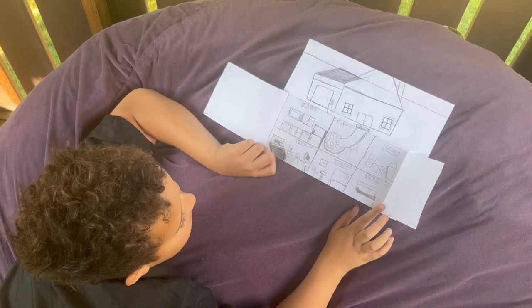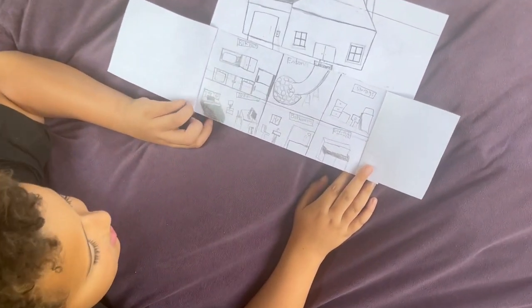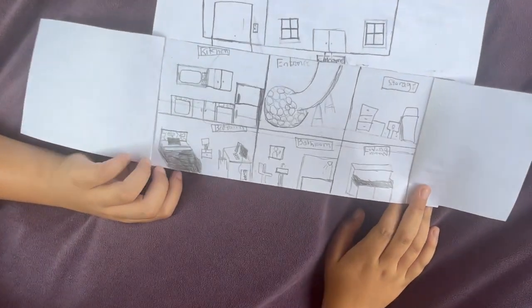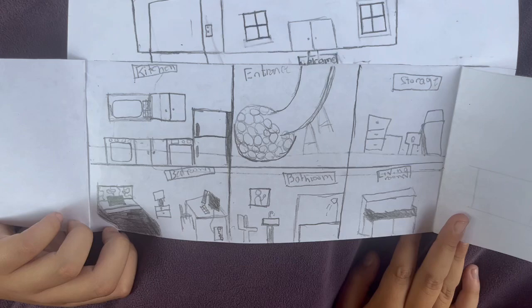...it opens an entire underground bunker that you can sleep in, you can eat, you can really live in here your entire life. It's just a way to get away from all the stuff that's happening up top. Very cool, good work.